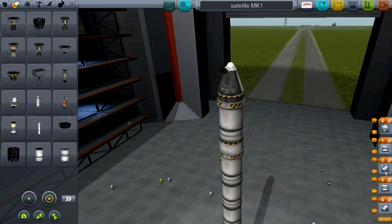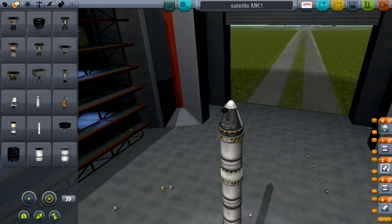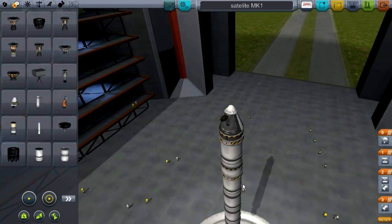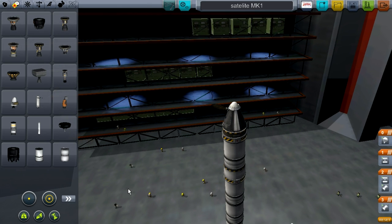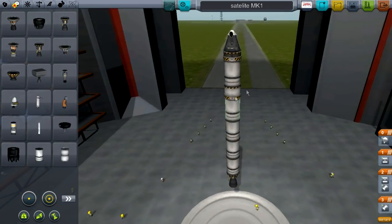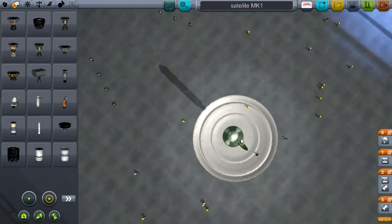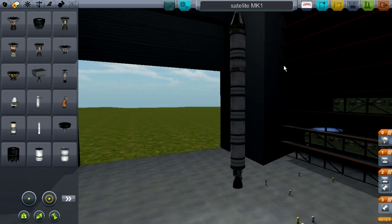What you're going to do is put the bottom engine on first, then the decoupler, then this engine with the decoupler so it goes super fast, and then this decoupler and then the parachute. The parachute is just for emergencies - if your rocket doesn't make it to space, you still have the parachute to try and land. I've tried to record this about three times now and I keep forgetting because I'm trying to do two things at the same time.